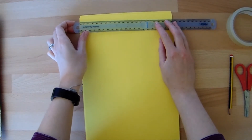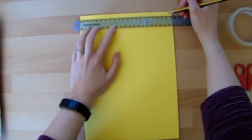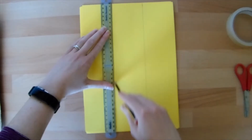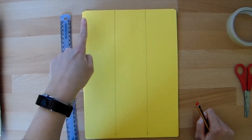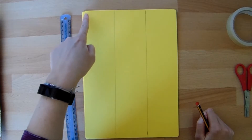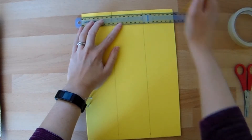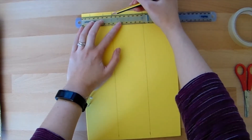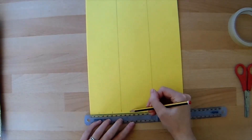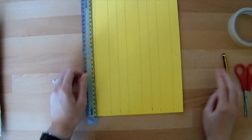The first thing we need to do is to mark off seven centimetres three times across our card. So I've done the top, I'm going to do the bottom. We then need to mark a space for the marble to run down the middle, and space for the sides of our track as well. So we're going to measure two centimetres and three centimetres, and there'll be two centimetres left on the other side. We're going to do that on all three tracks, marking two centimetres, then three centimetres, and the same on the next track.